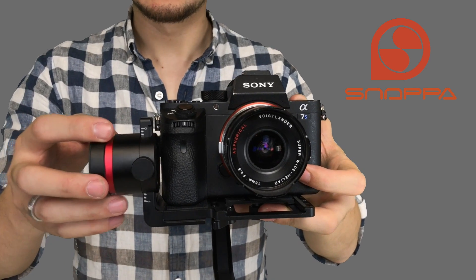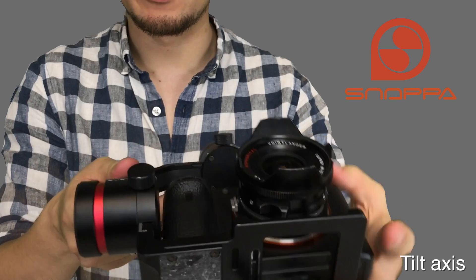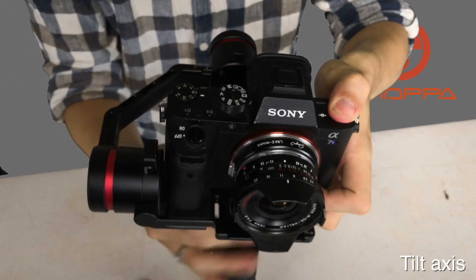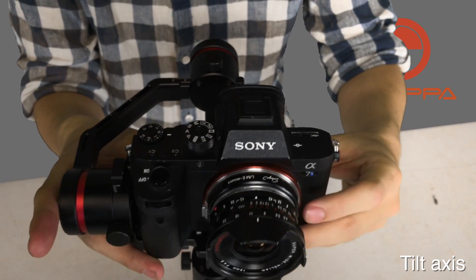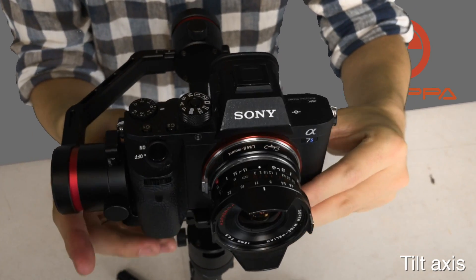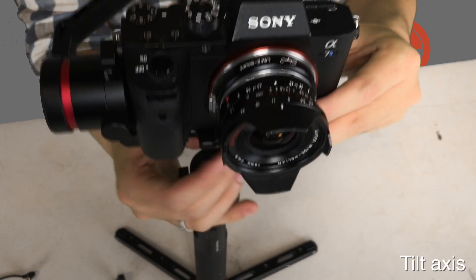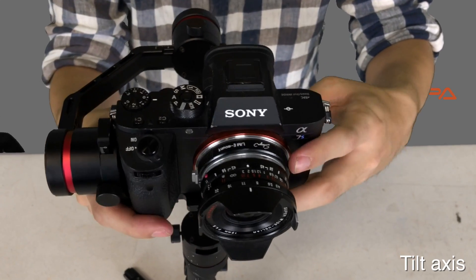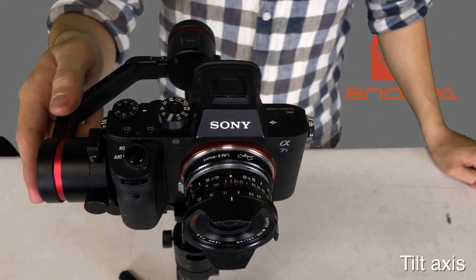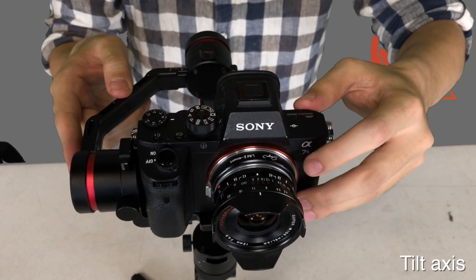Now we've got to do our tilt axis. The first step is to line up the lens with the axis so it's straight, and then you can tell which way it's wanting to fall. Ours is falling backwards, so we need to move the camera forwards to balance it out. The goal is to get it to stay upright with the axis and have the lens point forward. Now you can see the tilt axis is fine — it's not falling forward or backwards, it's staying right where we want.